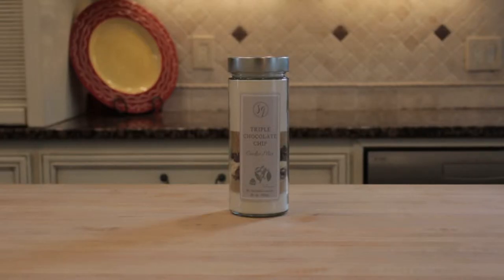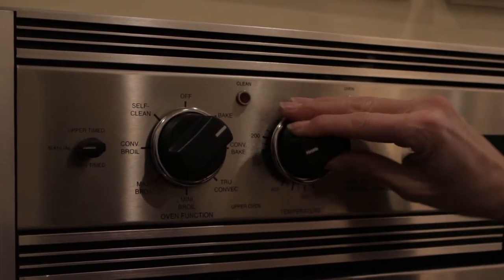To make Sisters Gourmet Triple Chocolate Chip Cookies, start by preheating your oven to 375.